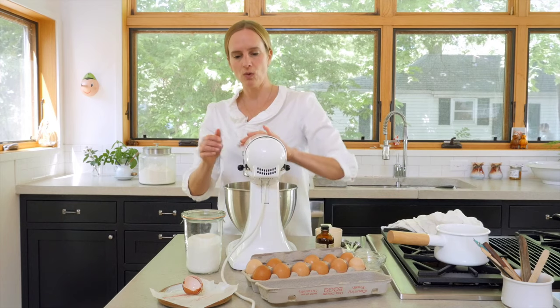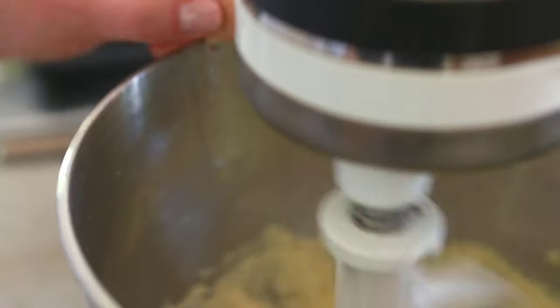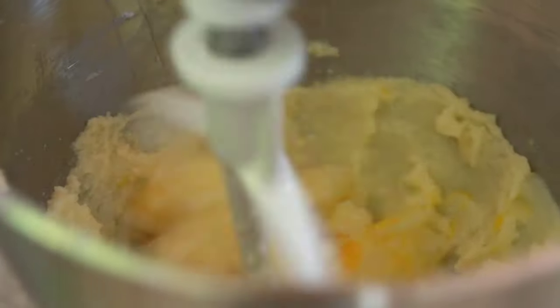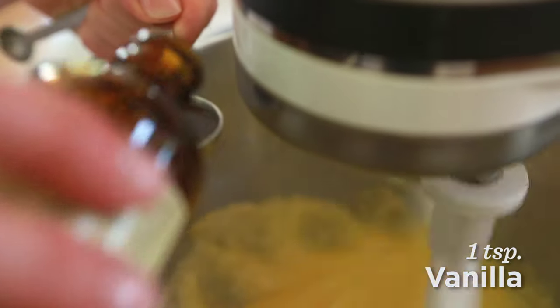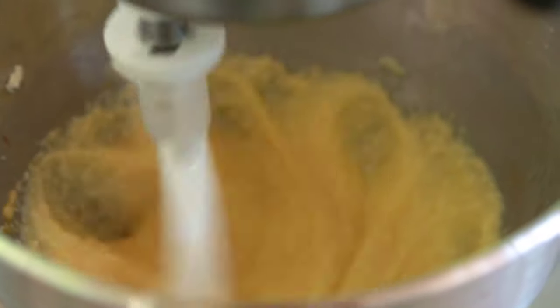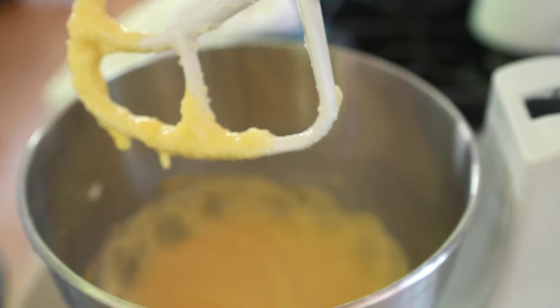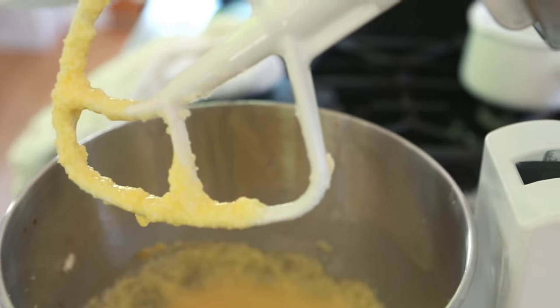Okay, that looks about right, so I'm going to add the eggs now. You beat the egg in one at a time until it's fully incorporated. All right, we're ready for our final egg. This looks good, and I'm going to now add just a teaspoon of vanilla while it's still going. It has just a little bit of runniness, a little bit of graininess from the sugar, and kind of a bright yellow color from the eggs.